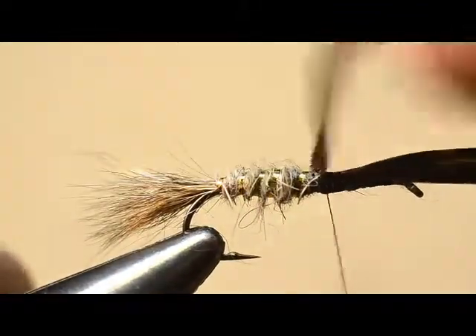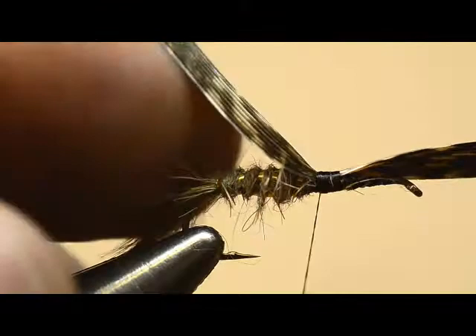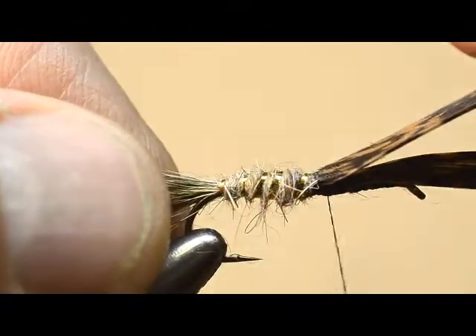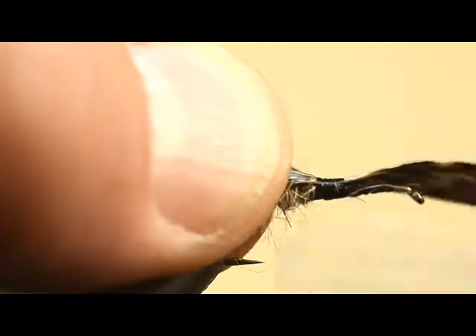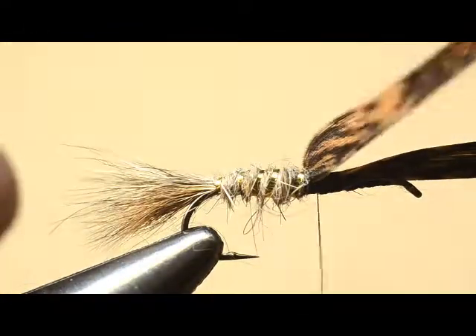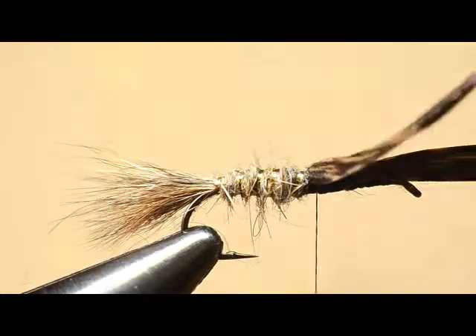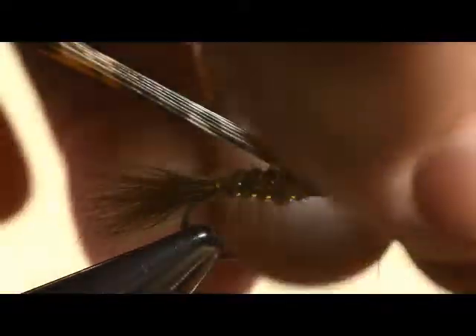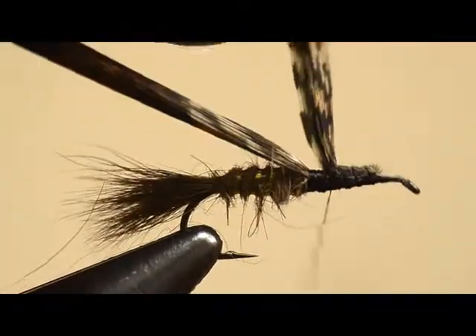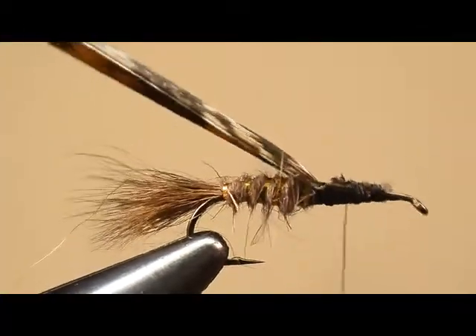We also don't want to hide that last turn of rib — that's real easy to do. We still have five turns of rib showing. I can see a little bit of thread there, but we've got the gold tinsel showing right here. Now I'm going to wrap the thread forward almost to the start of our thread base, and I'm going to fold this wing case material back over and just use it to build up a little bit of bulk so that I have a more even underbody for the dubbing.